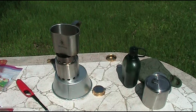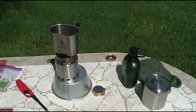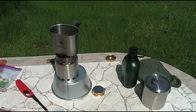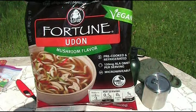This is Papa Ron coming to you from ET Camp. Today is Canteen Tuesday and we're gonna make noodles that we found in the refrigerated section of the store.